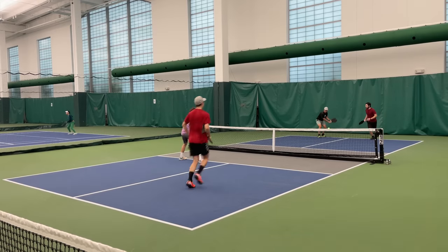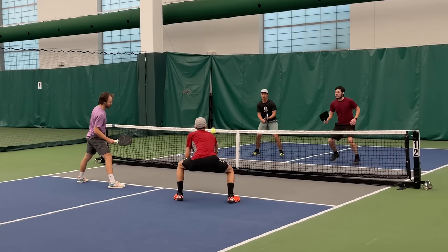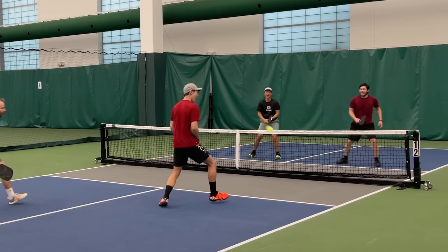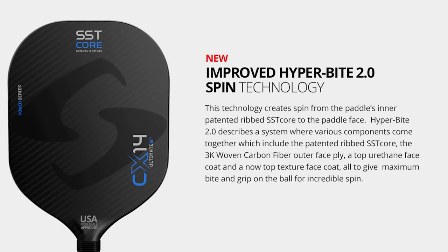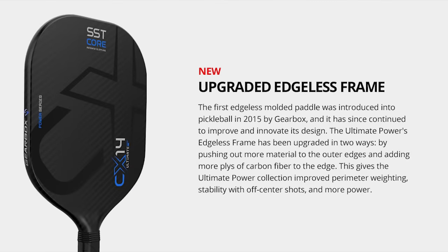In some ways, you can kind of view it like they just built the lead tape into the paddle. My biggest question is why Gearbox raised the price to $250. In terms of technology, not that much has changed — so why increase the price just for some extra power? The three things marketed as changes are the Hyperbyte 2.0 with added grit to the face — but that was a free upgrade last year on the original CX-14s. Next, there's the power band technology, which they claim helps the face have more of a trampoline effect. And they also upgraded the edgeless frame, claiming it helps with durability and perimeter weighting. I just don't know that those specific upgrades warrant an extra $50 in price.